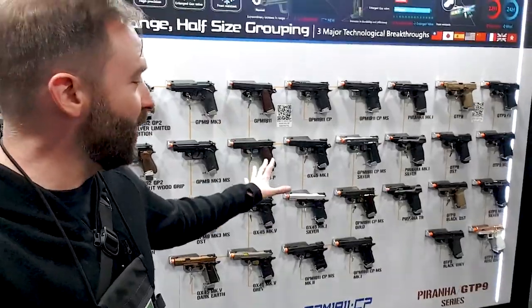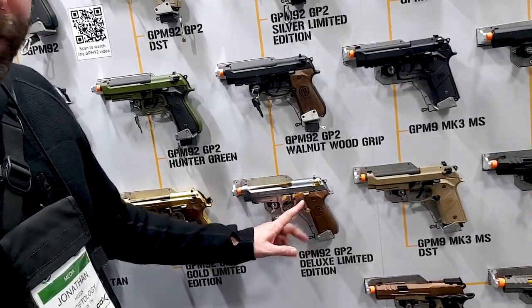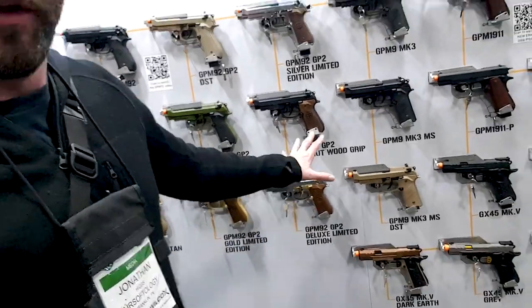No matter what you're into, you've got a choice. My personal favorite — real wood grips, two-tone golden — I'm kind of leaning toward that one. There's also some other pistol stuff too, but I want to show you something first because that pistol wall is just insane.